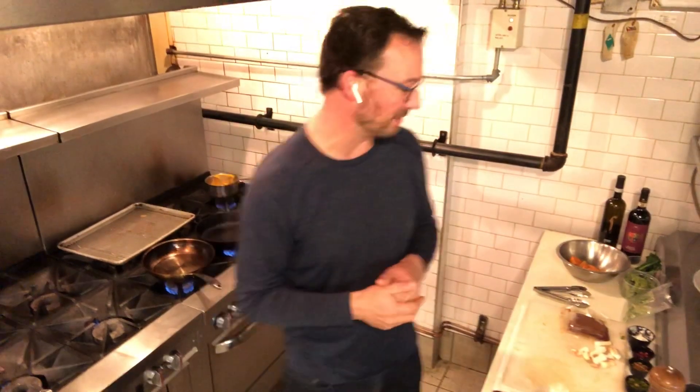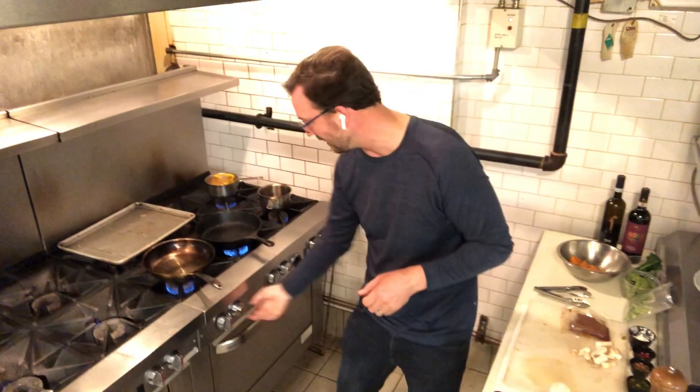Hi, everyone. Welcome to Meal Kit number 19 by Curated by Bekta for the week of September 29th to October 3rd. This is actually our third attempt at filming this one because last night the video did a firmware update in the middle of it, and this morning I accidentally had it on time lapse. So I'm doing this from Bekta's kitchen today instead of my own home kitchen — no green background — but we've got a really exciting menu for you. Thanks for ordering and thanks for watching.